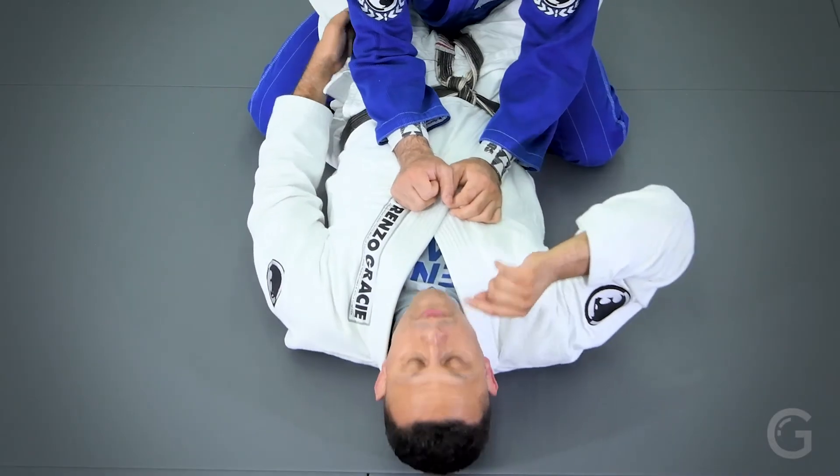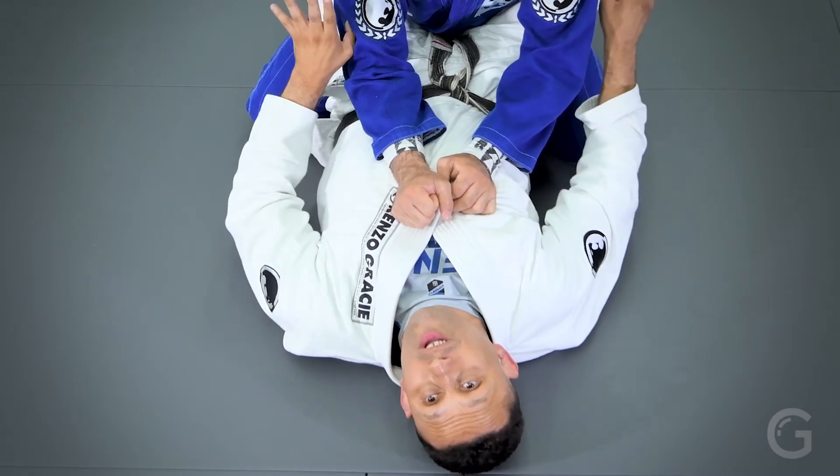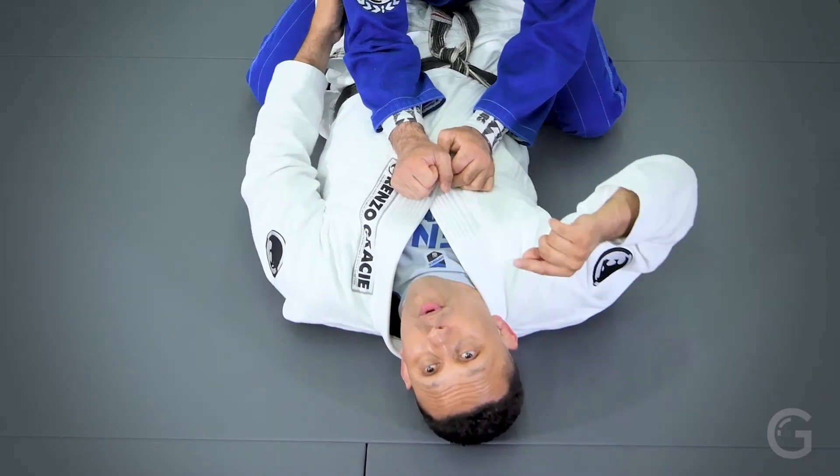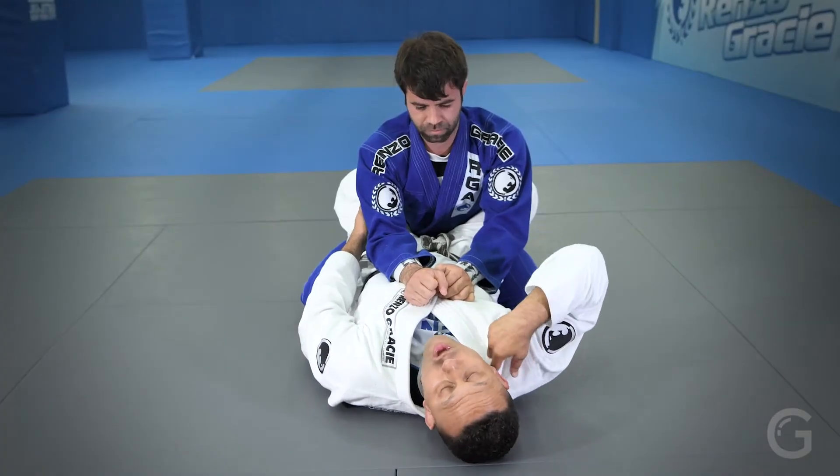Every time you're doing anything where you still have your legs solid around his waist and he tries to grab your head, you can go straight to this submission. Every time he touches the back of your neck.